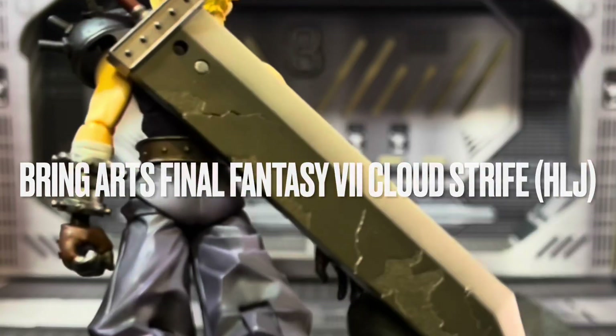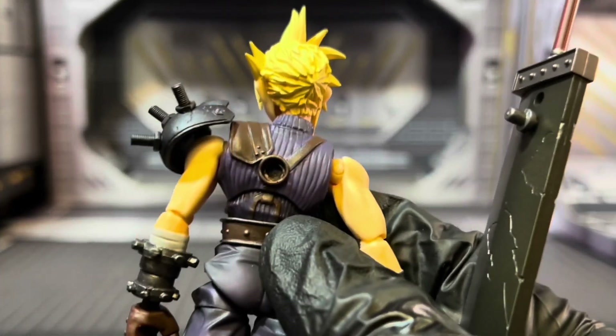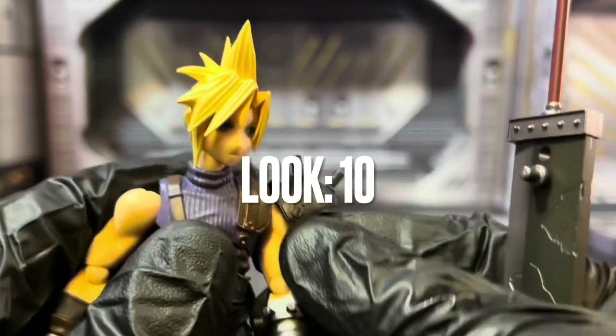They need a mold or something — someone working at one of these other companies just needs to tell them how it's done. I mean, I'm complaining and all this stuff, but his face looks great. The wrinkles, shading, all that stuff looks really good. But once you get to that articulation, it's like, come on Brink Arts — you didn't look at this and say people are going to start complaining? I do like his Buster Sword though. The sculpt work for the damage on it looks really, really good.